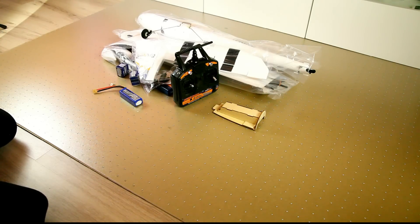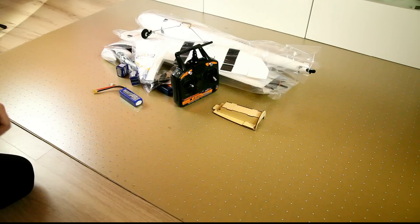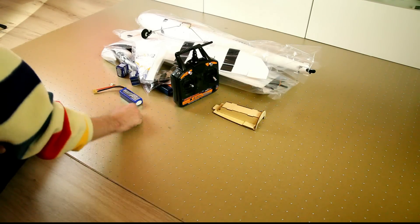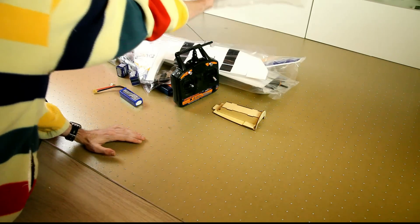Welcome back to normal speed. Let's see what we have received. I'll begin with the big parts.